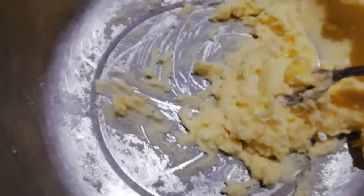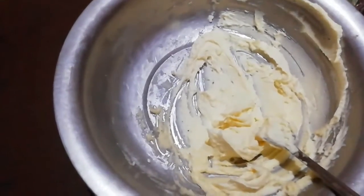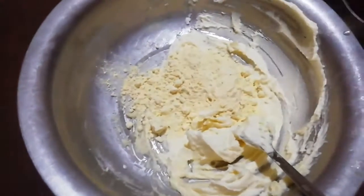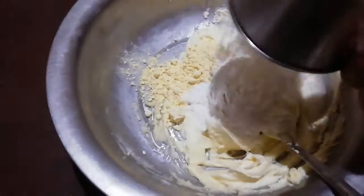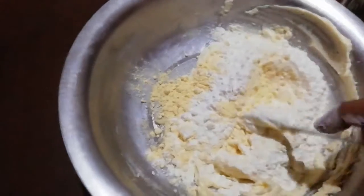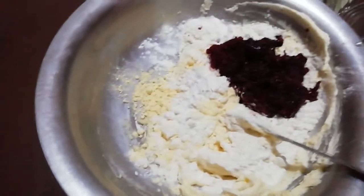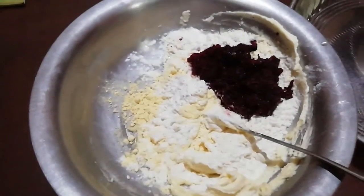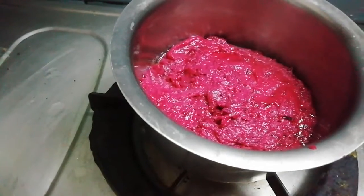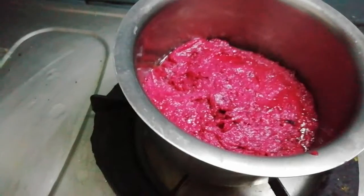I am going to mix it up. So we have a delicious cake. Now I have a cake.